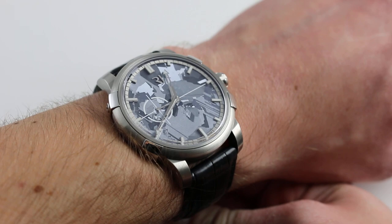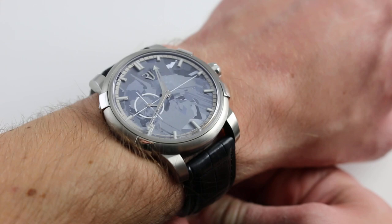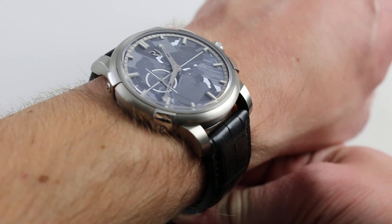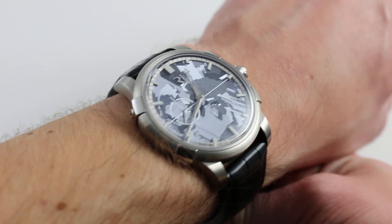Hi, I'm Tim. Welcome to Watch You Want. Thanks for logging on. Today we're looking at the Romain Jerome 1969 Heavy Metal Gray Silicium, 43mm in brushed and polished stainless steel. You can see this Heavy Metal Gray Silicium, one of 99 made for 2014, on our website watchyouwant.com. If you click the card in the upper right-hand corner of this screen, you can also see the product listing for this watch.